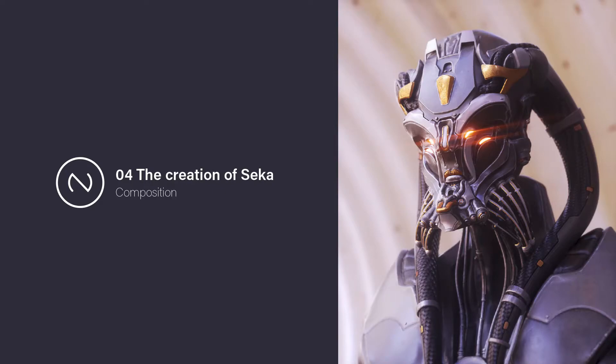Hello everyone, Nick here. So this is the fourth part of the creation of Sega, and it's all about composition.